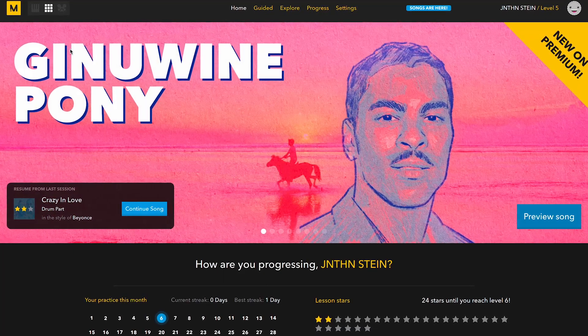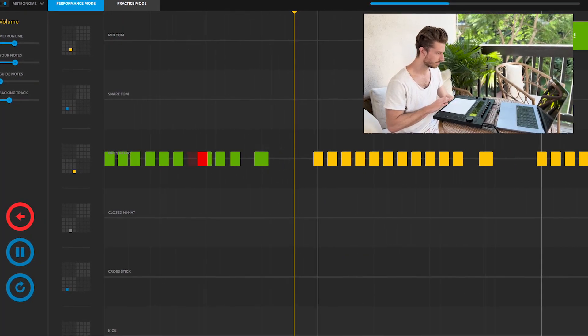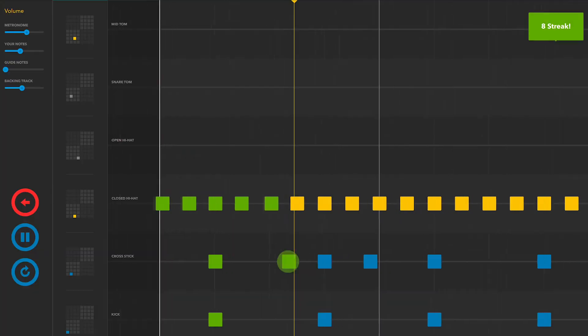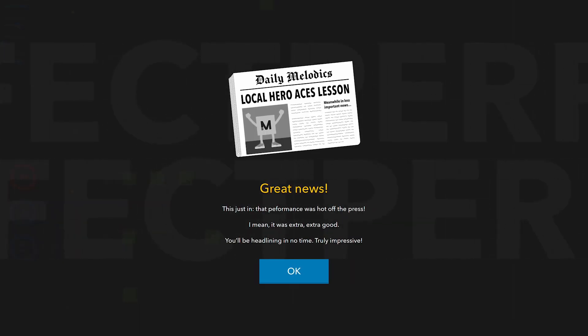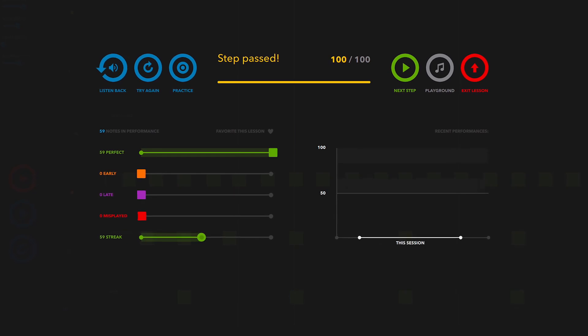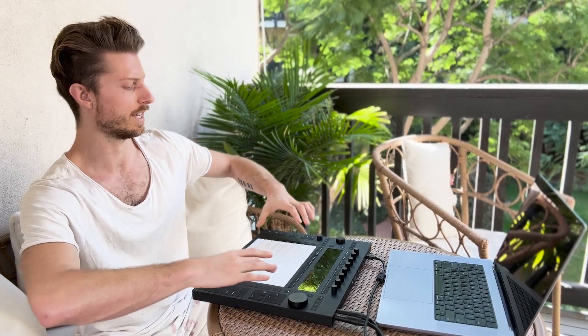I got Melodics open here. The genre is reggae. I think I might be ready for grade four. So what I'm picking up so far is this reggae style is all about kick and snare on two and four together. That's really interesting.